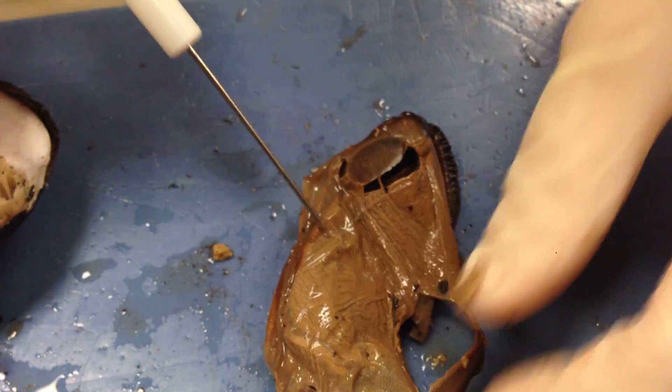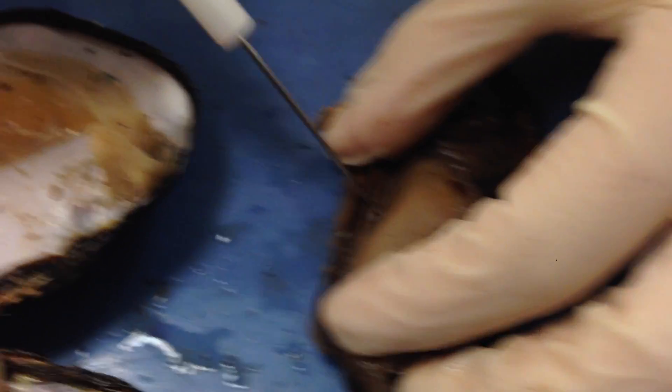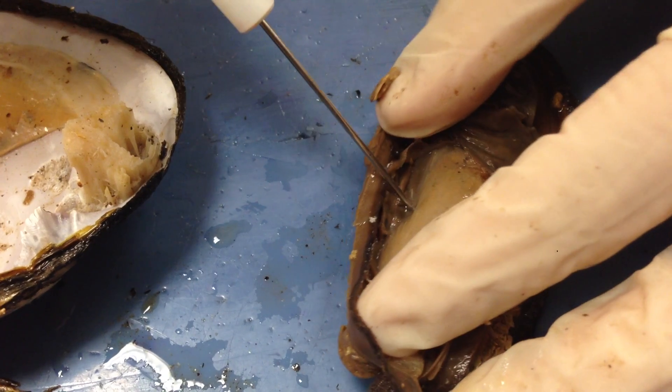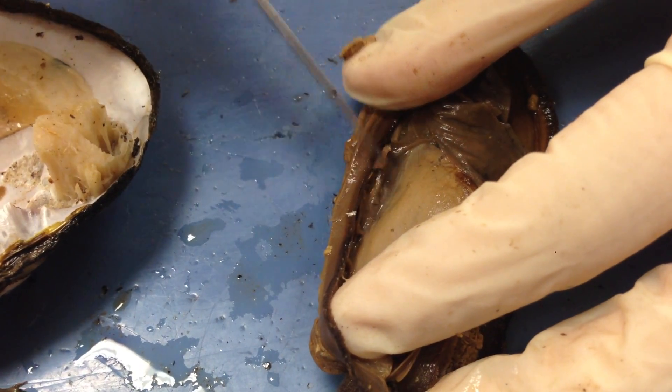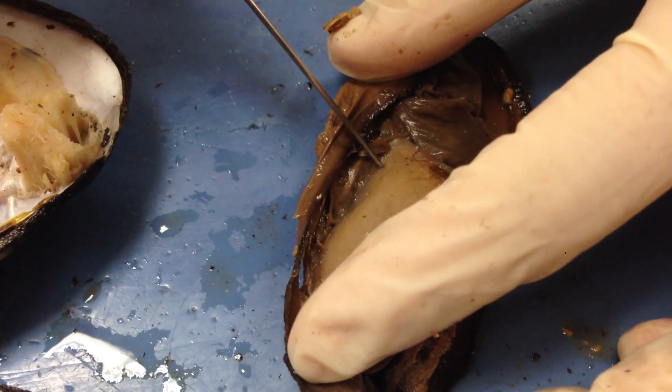And then in this area, if we pull this back again, this is going to be where your heart is. Remember that you have an open circulatory system for these organisms, and so the heart really just is to allow for forward movement of materials flowing through this organism.